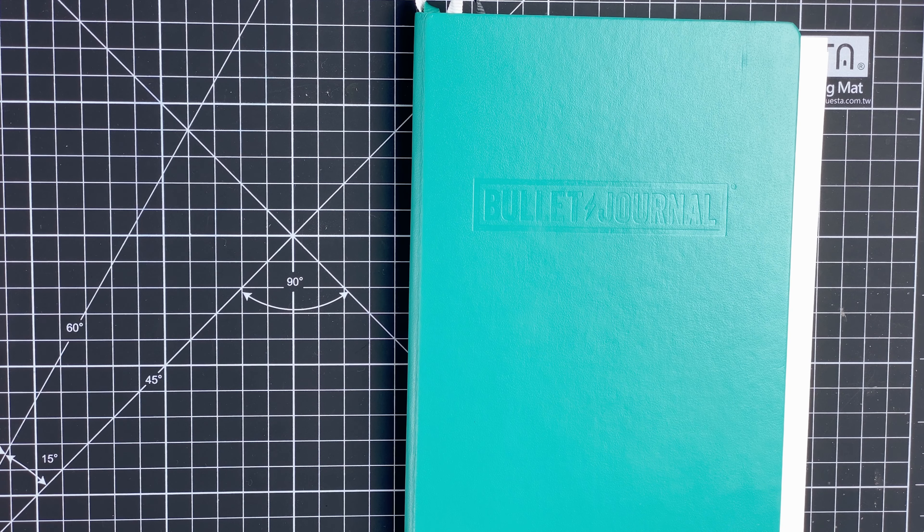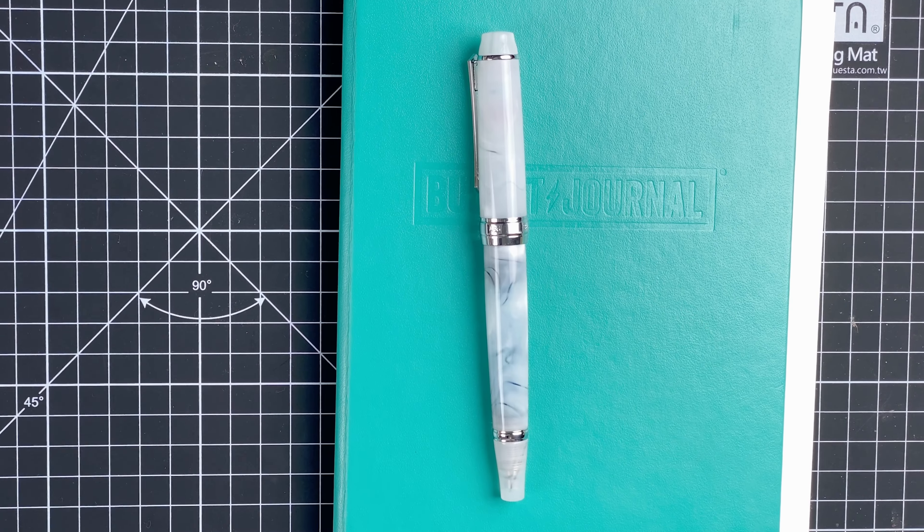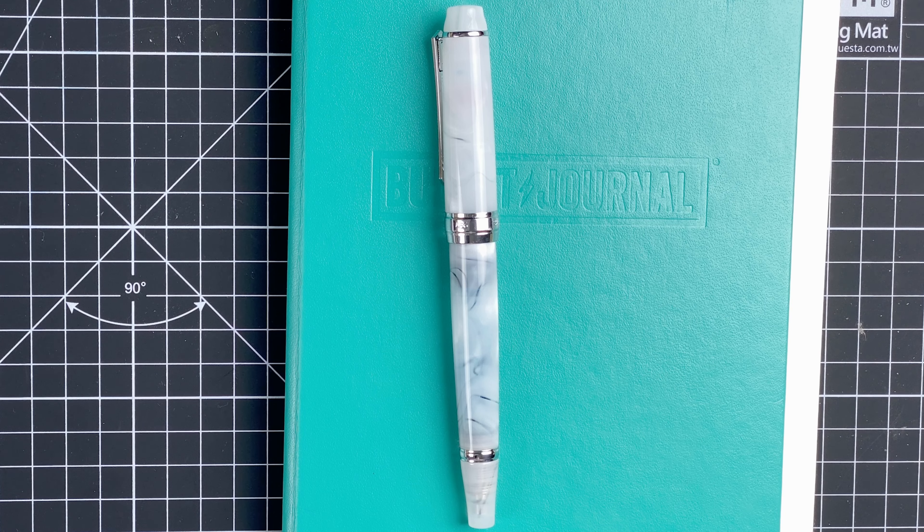So here we are, down on the mat. Before we jump into the journal, I'm going to introduce this pen I'm using today. This is a pen BBS 456. The colour is called Cloud — I think it's a lovely colour. It's got a fine nib, so it's quite nice for writing in the bullet journal. The ink in here is by Diamine, and it's called Aqua Lagoon. It's a really nice pale blue colour. I really enjoy using this pen and ink combination, so I thought, what better to use to update my journal?